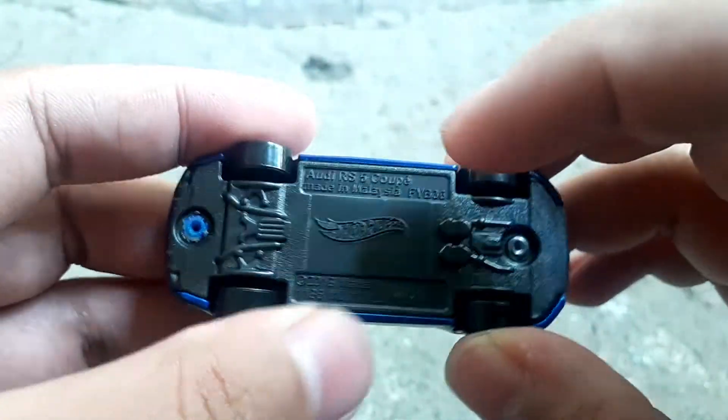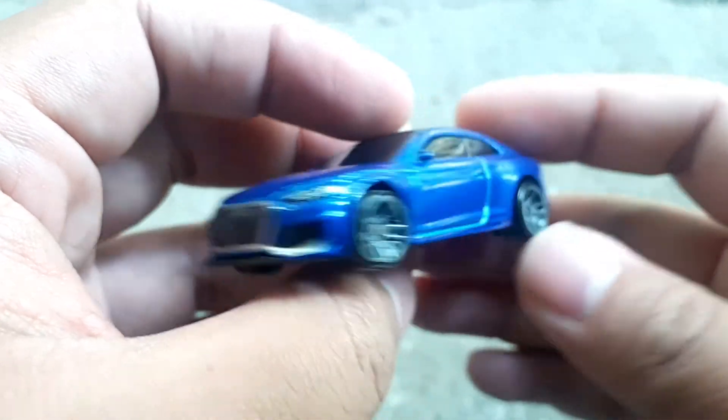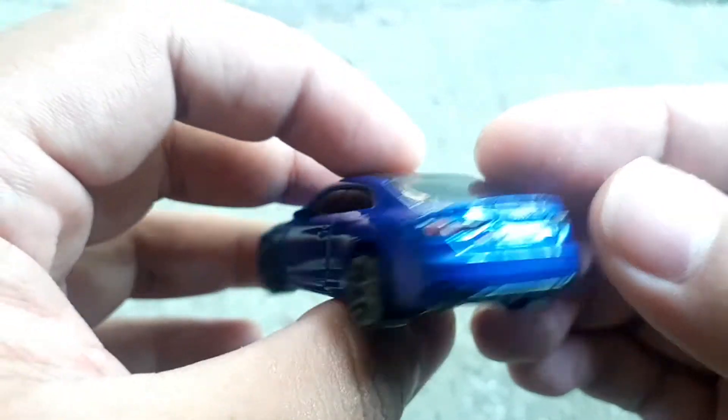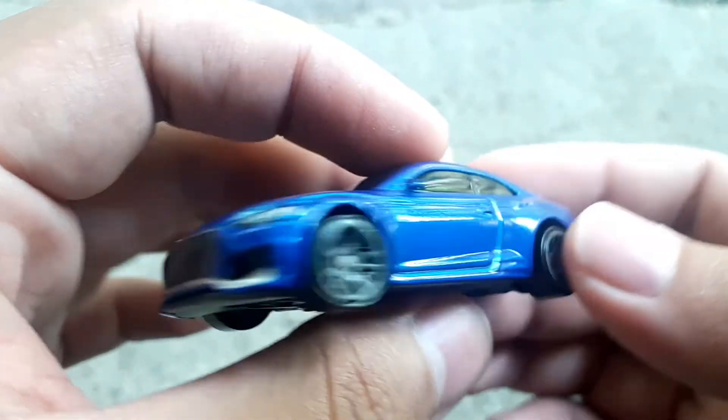Warna hitam, bahannya plastik. Bentuknya keren, gagah banget, garang banget. Ada yang wagon juga sih, tapi RS6. Tapi ini RS5 Coupe.